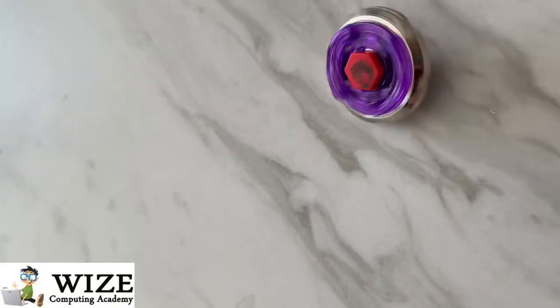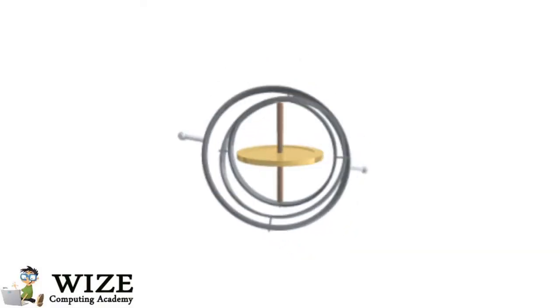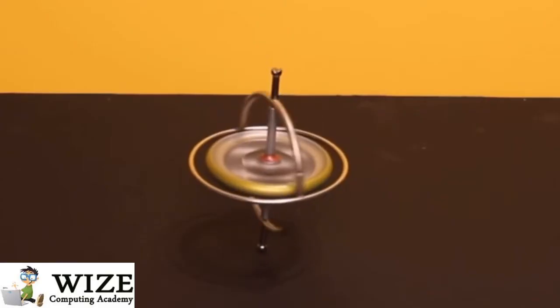This basically works the same in a gyroscope, but the wheel spins on the axle and what's actually moving are the rings on the outside of it. The wheel and the axle are there to keep it stable so it stays straight.